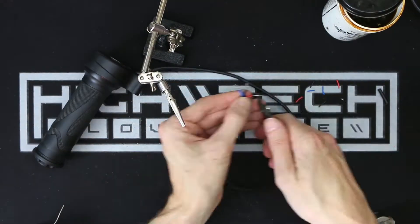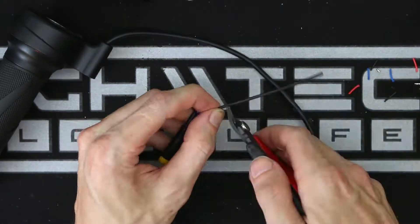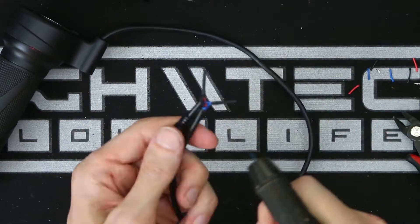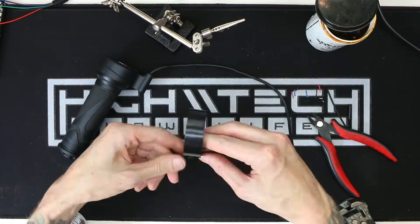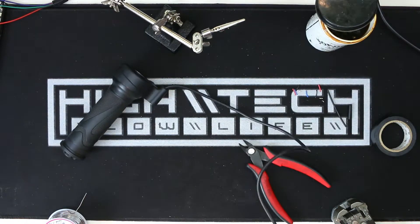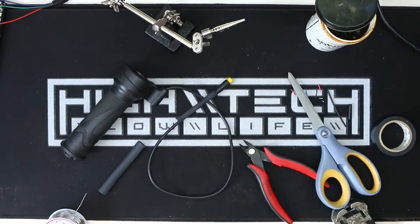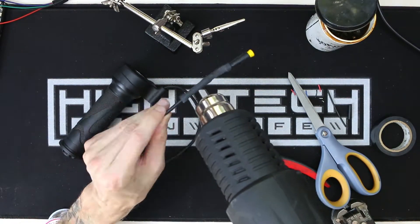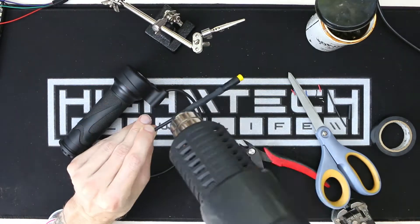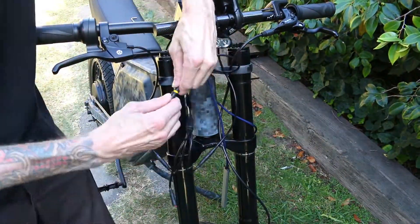I thought this was going to be a very easy fix because all I needed to do was change the gender on the connector. The internal colored wires even match right up, and this will leave an unsightly heat shrink section, but I'm okay with it as long as it works. One would think there would be a standard so they'd be interchangeable with different controllers, but unfortunately that isn't the case. Almost finishing up this modification — let's test it and see if it works.